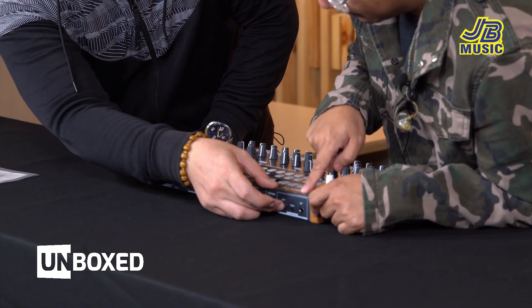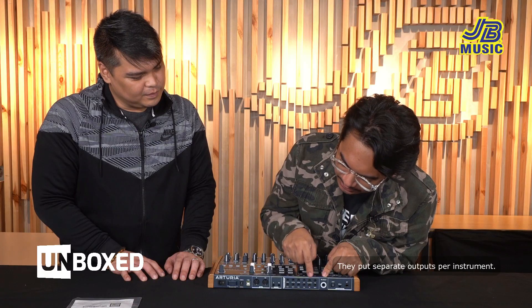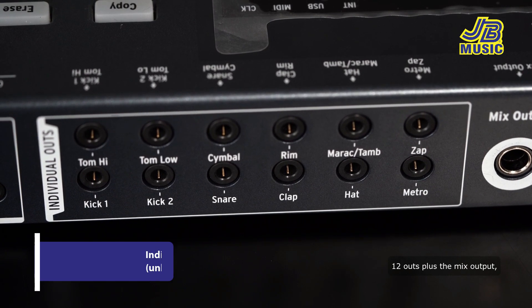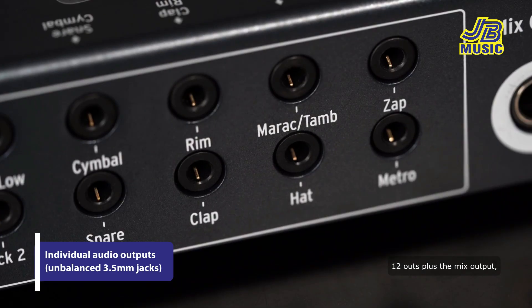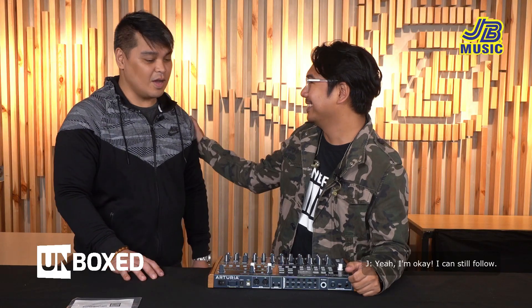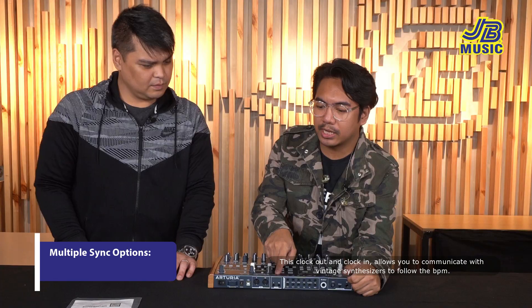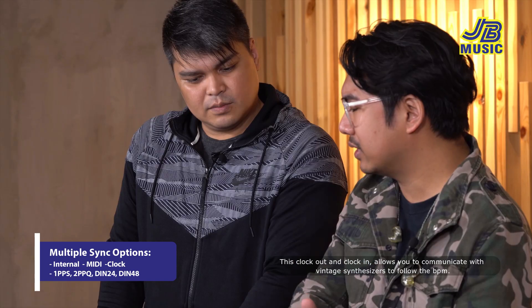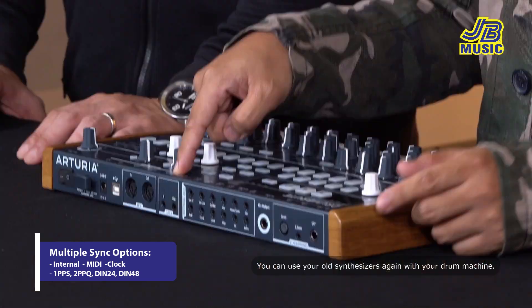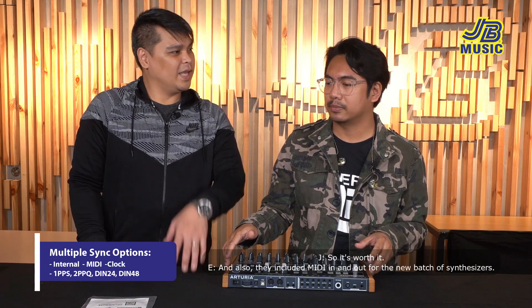Mono output lang sya pero para mas maganda, stereo — naglagay sila ng separate outputs per instrument. 12 outs plus yung mix output — pwede mong ilabas isa-isa kung gusto mong lagyan ng effects, or pwede mo rin syang i-record individually. Itong clock out and clock in — pwede kang makipag-communicate sa mga vintage synthesizers para mafollow yung BPM. Yung mga lumang synthesizers pwede mong magamit ulit with your drum machine.